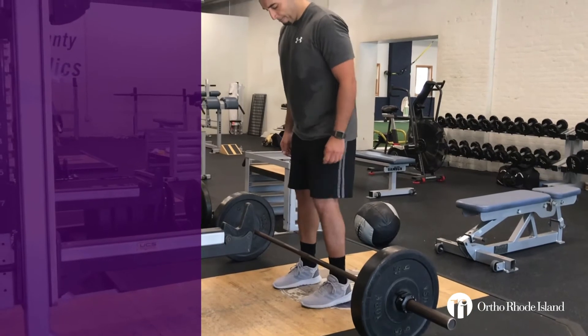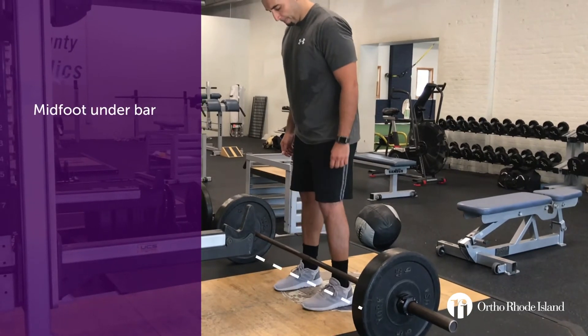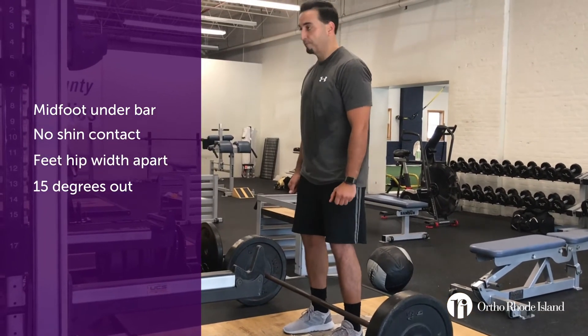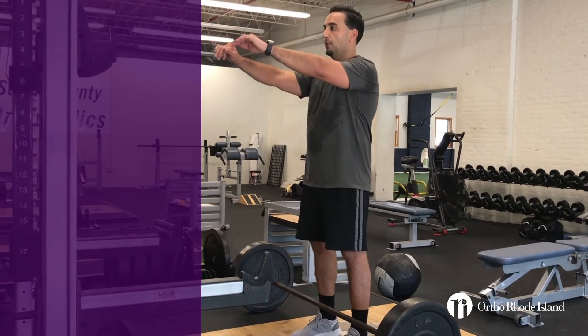When you walk out to the bar, your midfoot should be under the bar, and the bar not touching your shins. Have your feet hip width apart — not as wide as the squat and not as rotated out. You're looking at probably 15 degrees or so, as opposed to the 30 degrees with the squat.